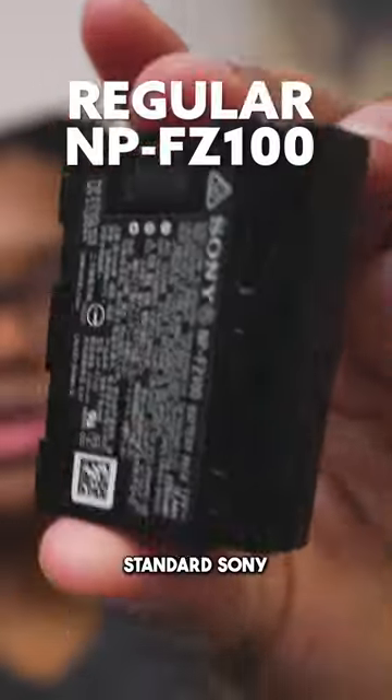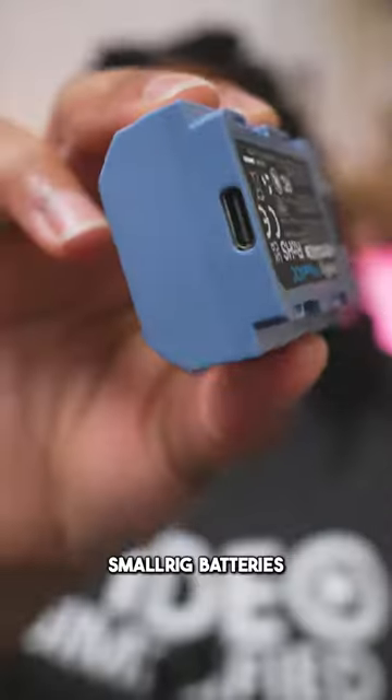Comparing these batteries — would you rather have your regular standard Sony batteries, which you need to charge with a charger, or the new SmallRig batteries that have USB-C on them, where you can obviously still charge it like a regular battery?